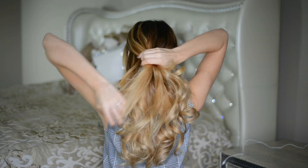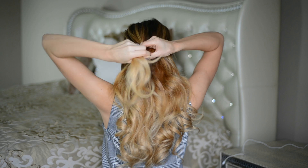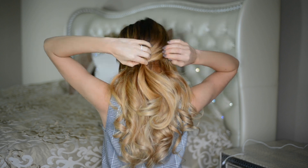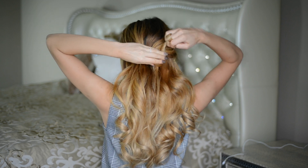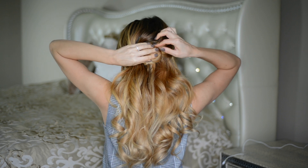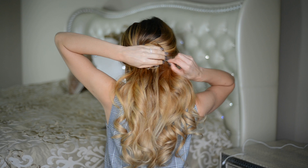For the second quick and easy lazy girl hairstyle, all I'm doing is gathering all of the hair around my crown area and tying it together at the back of my head with a small hair elastic. Then I'm taking this ponytail and twisting it, wrapping it around itself to create a little bun or chignon at the back of my head.